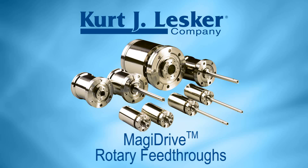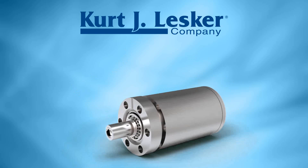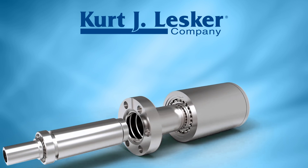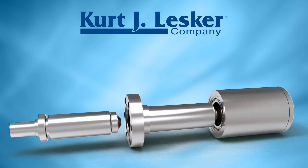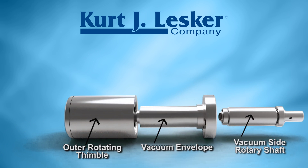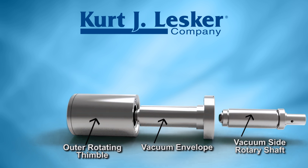Introducing the Magidrive series of rotary feed-throughs. The Magidrive series enables rotation to be transferred into a vacuum system using a high flux magnetic coupling. It comprises a vacuum side rotary shaft and an outer rotating thimble with rare earth magnets for the coupling.